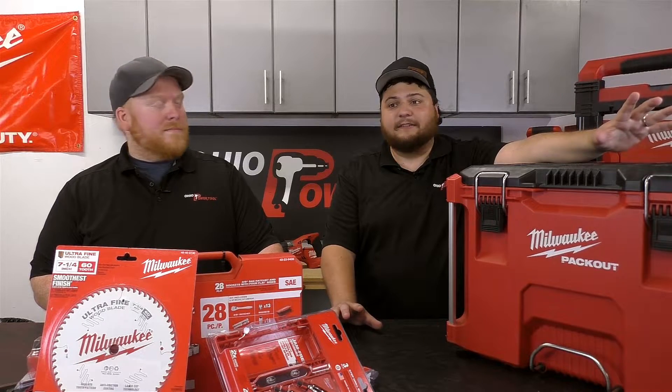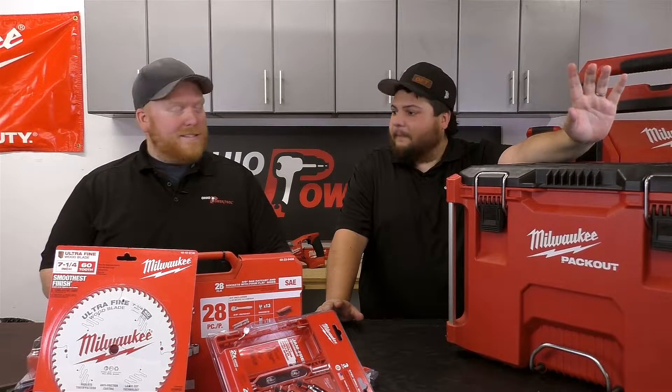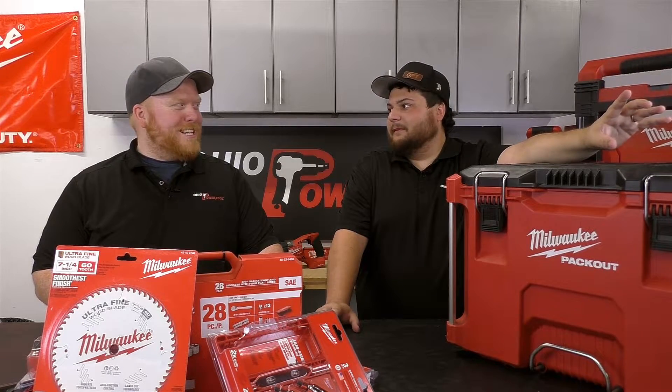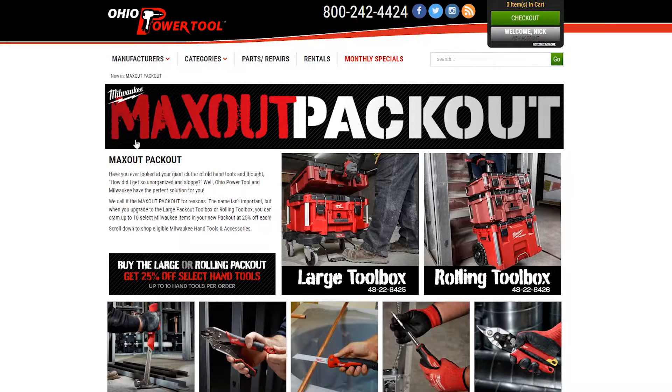Hey, it's Ian and I'm Nick, and I am here to tell you guys about a hot deal that we have going on. What's that? It's really hot. It is the Max Out Pack Out deal. Max Out Pack Out! Alright, so let me explain what that is. If you need some space and you're buying some extra accessories and all that...